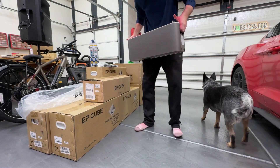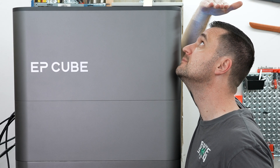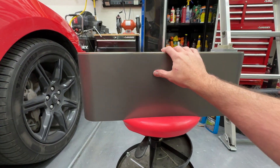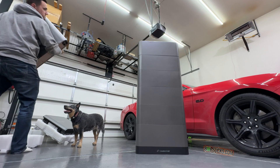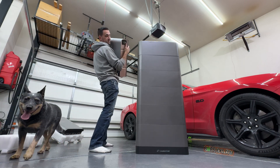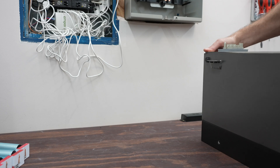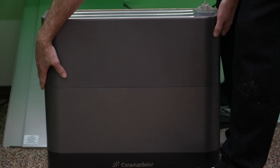Topic number one: the EP Cube. First of all, this thing is huge. There are different sizes, but I personally got the 19.9 kilowatt hour battery wall, which is massive — I'm six-foot-one and it stands above me, probably six-three. It's ginormous and weighs a lot. As I covered in my last unboxing video, the EP Cube comes in a modular setup — every battery stacks on top of the other, and then the inverter sits on top of that.